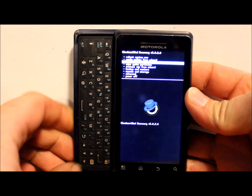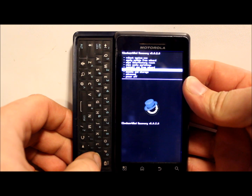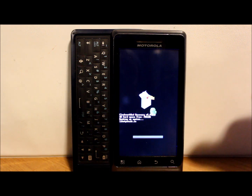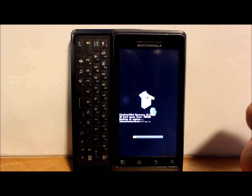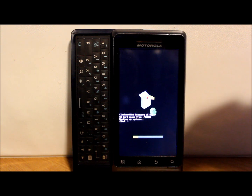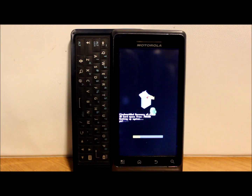Go down to Backup and Restore and hit the enter button on your keyboard. It says Backup, so hit enter again. It's going to make a backup right now of everything on your phone - your passwords, your applications, everything - except for what is stored on your SD card like pictures, which won't get wiped in a ROM flash anyway. So if you ever want to restore your phone back to stock rooted, you're good to go.